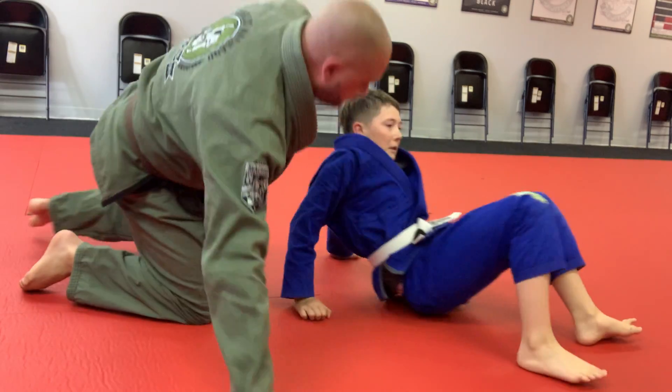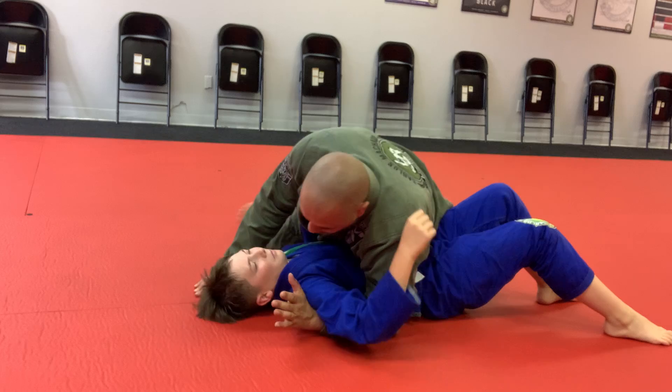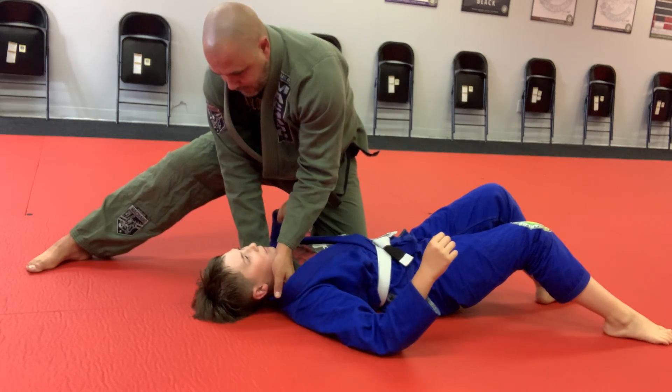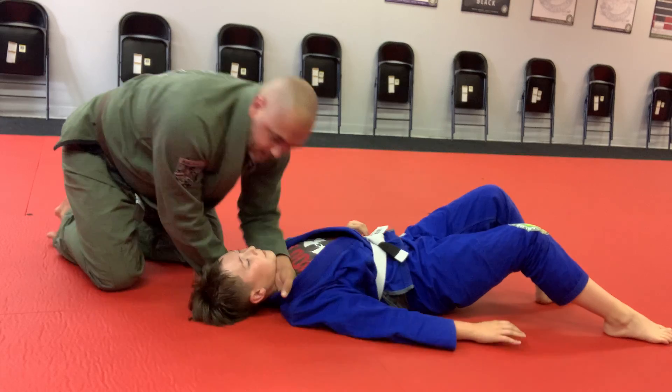Face on that choke. Last one. Get my thumb on this side here. Go in here — palms face in opposite directions, get the collar, move north, finish the choke.